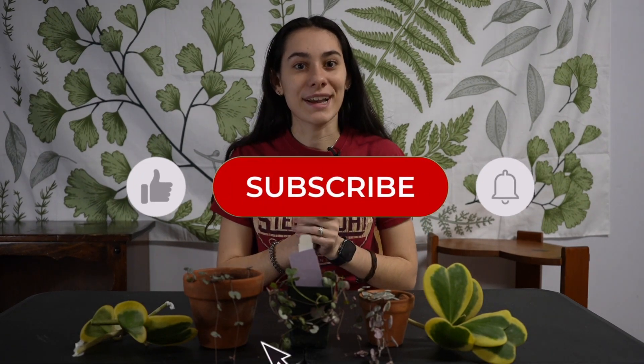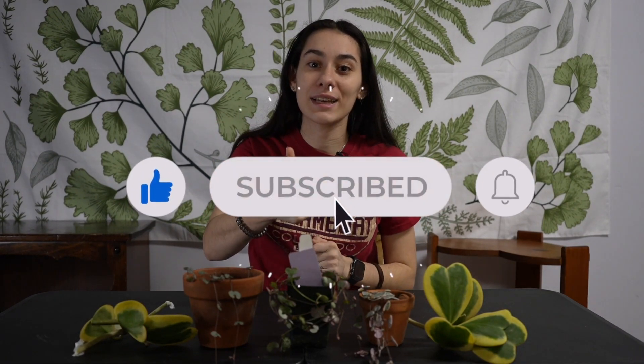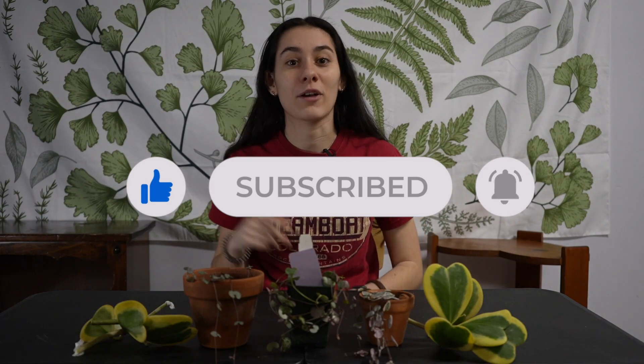That is our video! I hope you guys enjoyed it. Sorry to editor Michael for having to edit all these pictures in. Make sure to smash that like button, subscribe, and I'll see you over on Instagram. Bye!